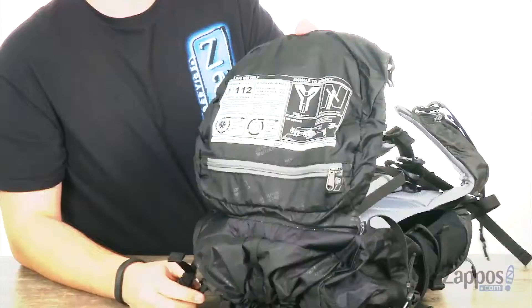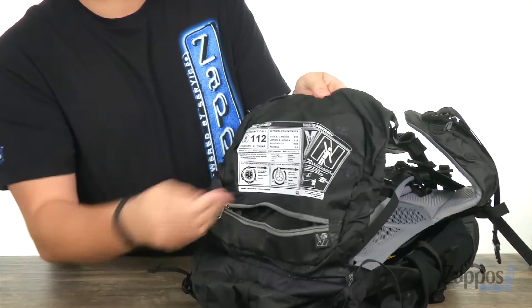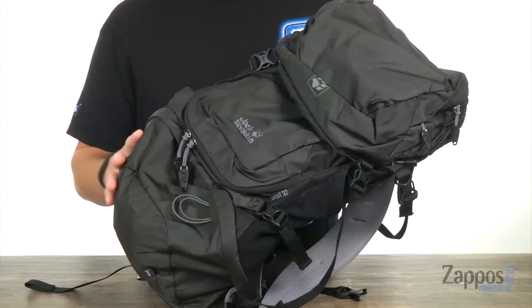Beneath the top of the lid, you have this little zipper pocket which is perfect for those more sensitive items that you'll want to be able to grab quickly — so any notebooks, cell phone, wallet, anything like that that you'll want access to quickly you can store right in there. It's also hydration compatible, which is fantastic, so you can always stay hydrated on your adventures. Go ahead and grab yours today — this is from Jack Wolfskin.